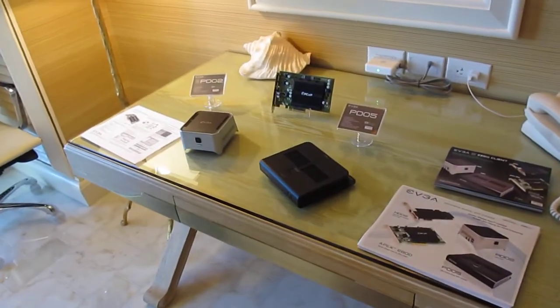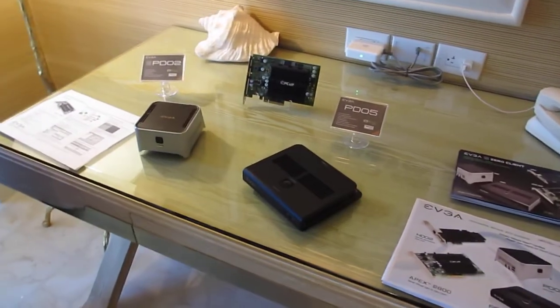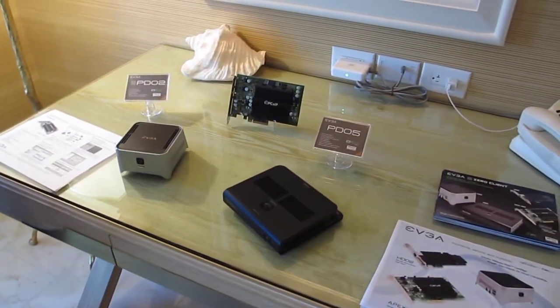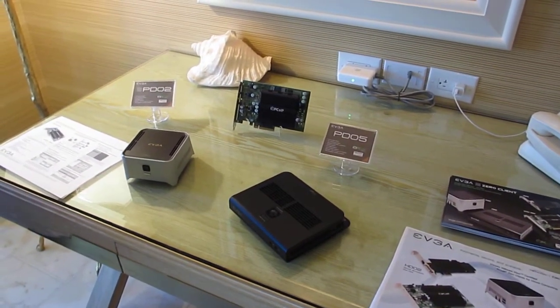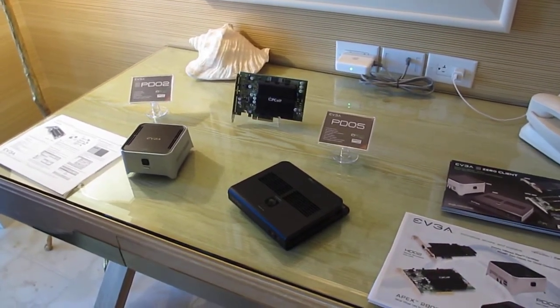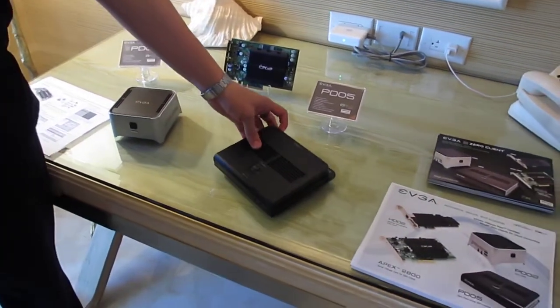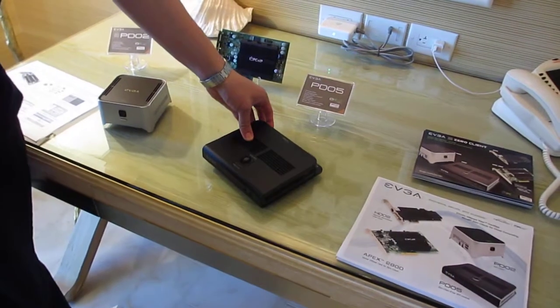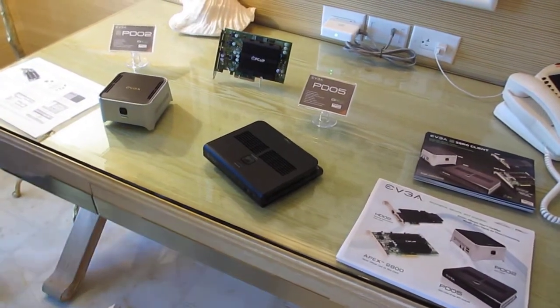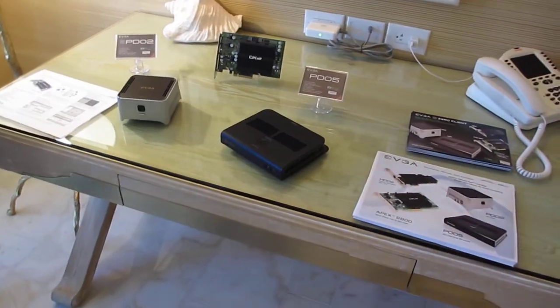I think I've showed these to you before. We saw that one last year. We call them portals or zero clients — there's no hard drive, no CPU. The operating system, everything's remote. It's a new version. This one can actually use fiber, so it's good for any corporations that use fiber. Government uses it a lot. It's very secure.